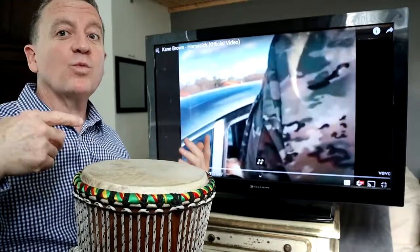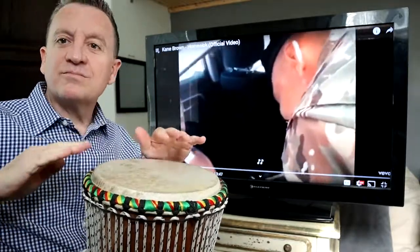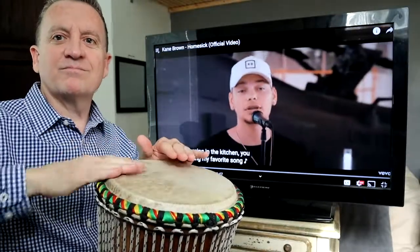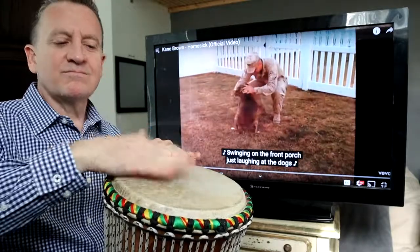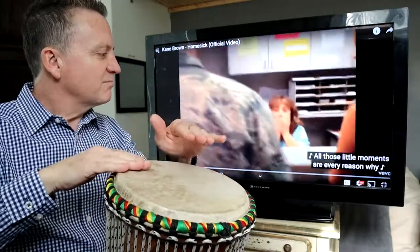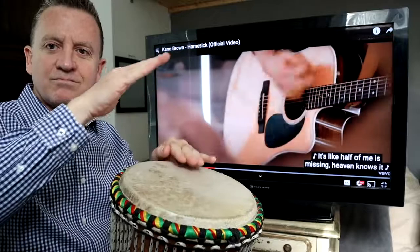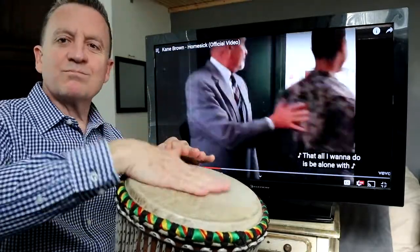One and two and three and four and one and two and here we go. And one and two and three and four and one and two and three. Dancing in the kitchen, you singin' my favorite song. Swingin' on the front pole, just laughin' at the doors. I swear you love me more when you're whispering and hangin' at all those little moments. For every reason why I'm moansin'. This feelin' that I'm feelin' though we don't quit. It's like half of me is missin', heavy nosin'. That all I wanna do is be along with...